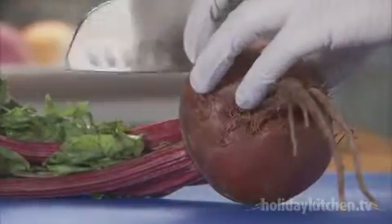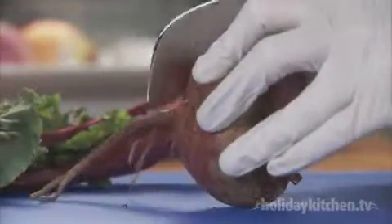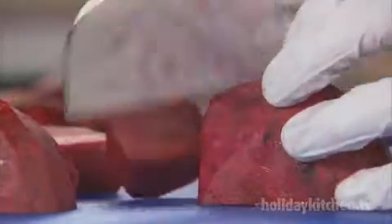Now prepare two beets. Take care not to stain your hands or your cutting board, and keep the beets separate for now as they will color the other vegetables. Spread the vegetables evenly onto a roasting pan.